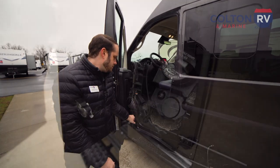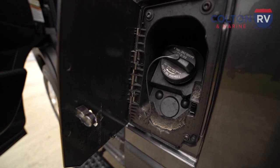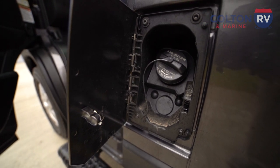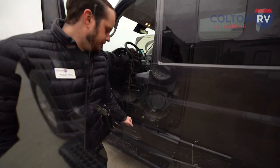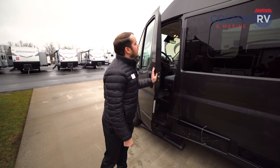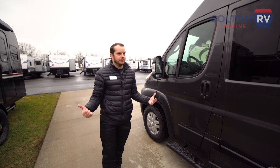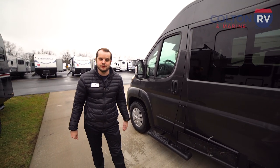Popping open this door, the gas fill station is over here. This is just going to be gas — unleaded, no diesel, nothing like that. Super simple to fill up. And that's kind of the outside — very basic, very simple. When you're ready, we'll take a look at the inside.